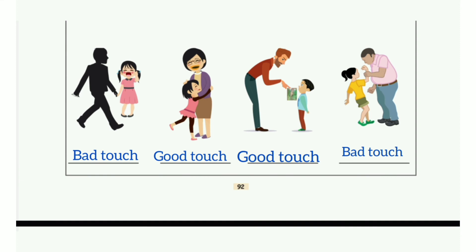Then the next row: First picture — Bad touch. Second one — Good touch. Third one — Good touch. Fourth one — Bad touch.